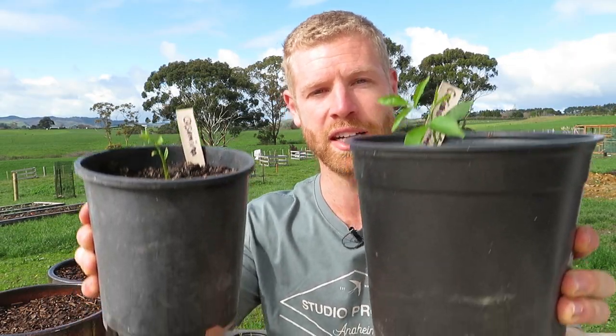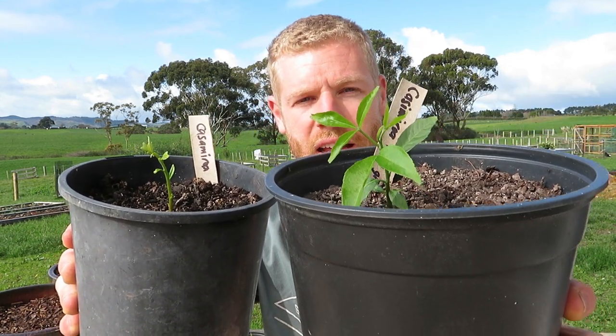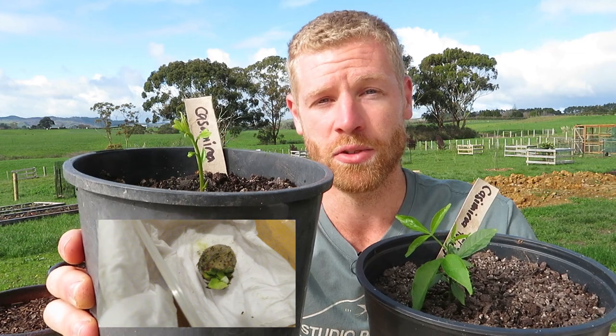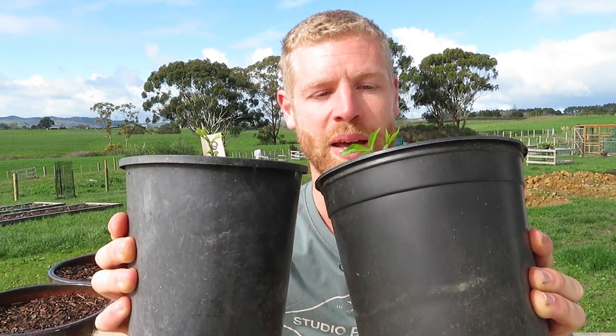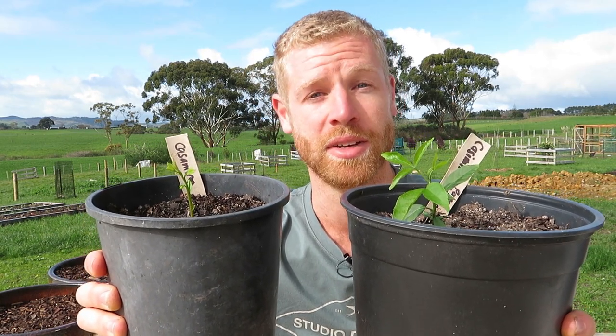As for the seedlings started in the paper towels, these are both of them here. Similar results — the one with the outer husk removed is a lot bigger, germinated quicker, and grown faster. The one left in the seed husk is still growing well with nothing wrong with it, but yeah, interesting that I got the same results from the paper towel method. Personally I think it's a lot easier just to put them into some soil straight away. Anyway guys, thanks so much for watching this video about the white sapote. If you enjoyed it or learned something, give the video a thumbs up, subscribe down below, and I look forward to seeing you all in the next experiment. Have a good rest of your day — see you soon.